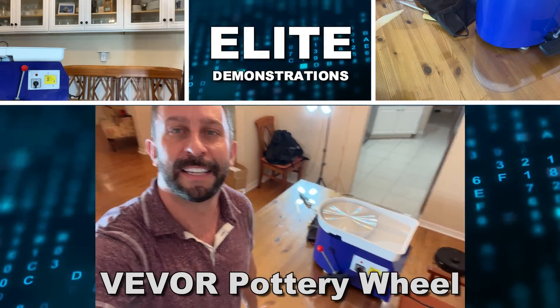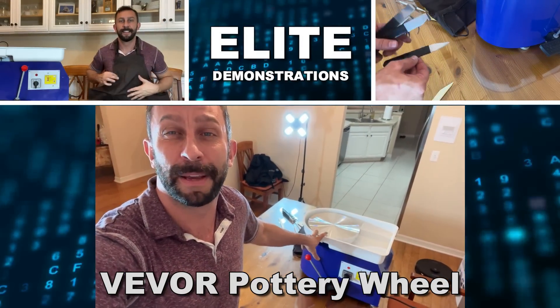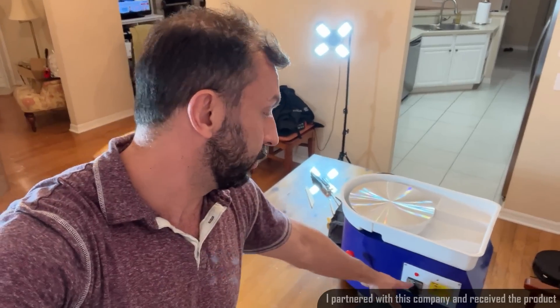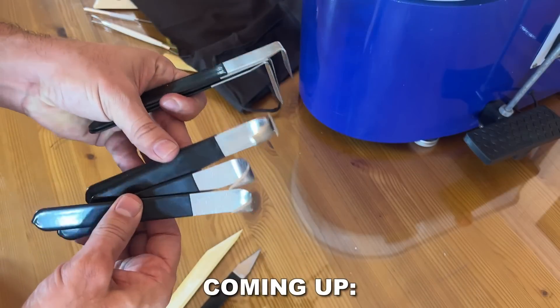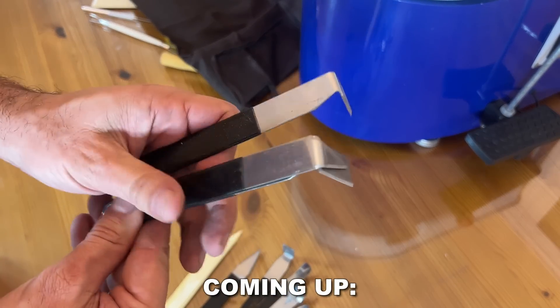Hey folks, Adam here, Elite Demonstrations. I got to show off this — it's Vever's 28 centimeter pottery wheel: adjustable, reversible, has a great foot pedal and manual adjustment. This thing is absolutely incredible, and if you're looking to get into the pottery business, guess what? There's nothing higher quality out there to start your adventure. So let's go ahead and check it out and kick it off right about now.